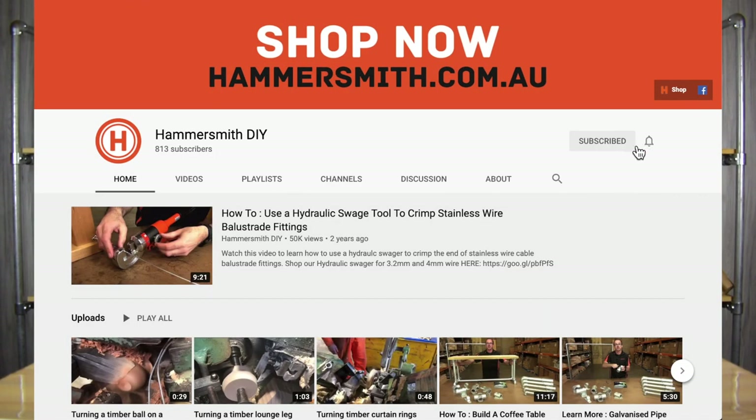I hope you've learned something in today's video about swageless wire balustrade fittings. If you like what you've seen, hit the like button and don't forget to leave a comment — I can always answer any questions you may have. Please subscribe to our channel and tap the bell notification to keep up to date with the various videos we release. This is Wyatt Groth signing off.